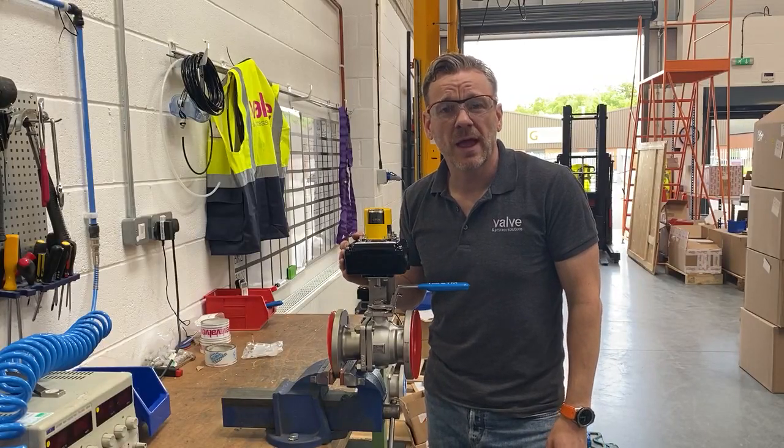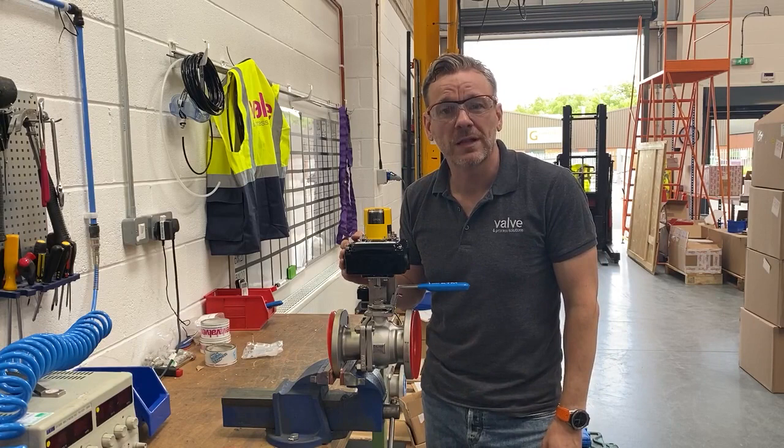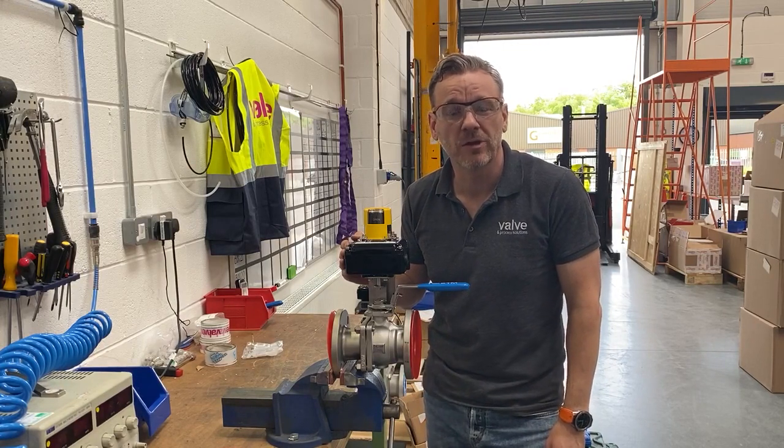Hi guys, hope you're well. Back in the workshop today, just thought I'd do another quick little video to show you behind the scenes of what we get up to here at Valve and Process Solutions.